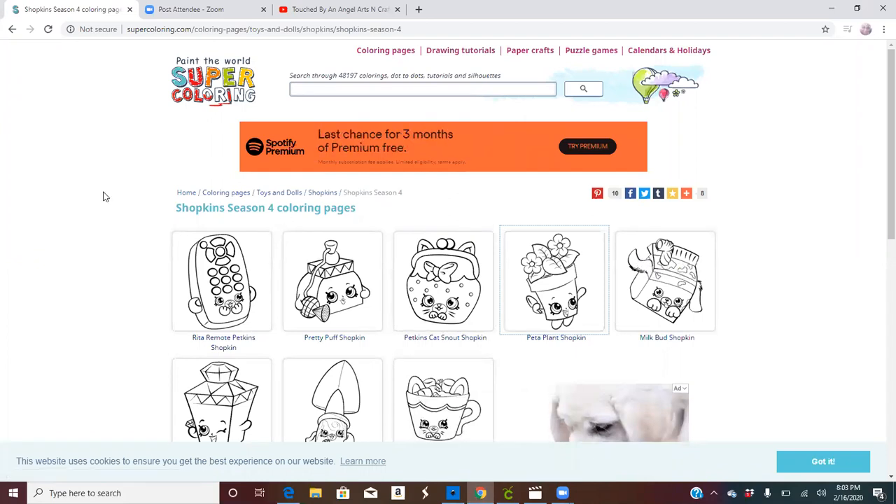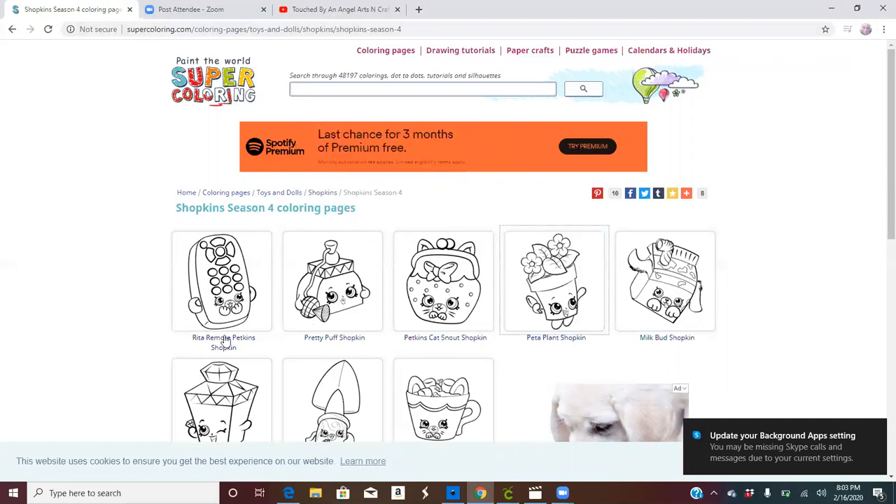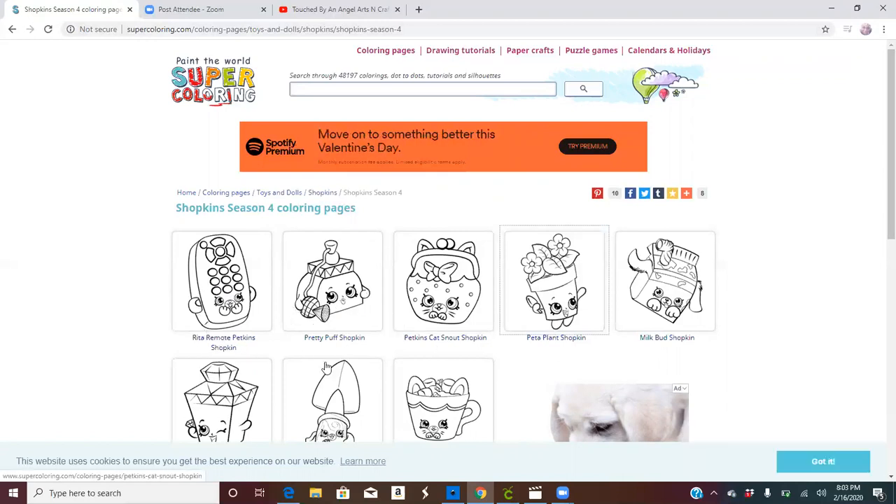A lot of people say if you use other people's pictures like Winnie the Pooh, you're not supposed to sell it as Disney. You can look for public domain photos. If you're looking for kids SVGs that you can color, you can go to Paint World or Super Coloring — a lot of this stuff is public domain pictures. If you type in the internet bar 'Super Coloring public domain photos' they'll pop up. Just be aware some images may not be under public domain; sometimes if it's been out for a couple of years it'll go under public domain.